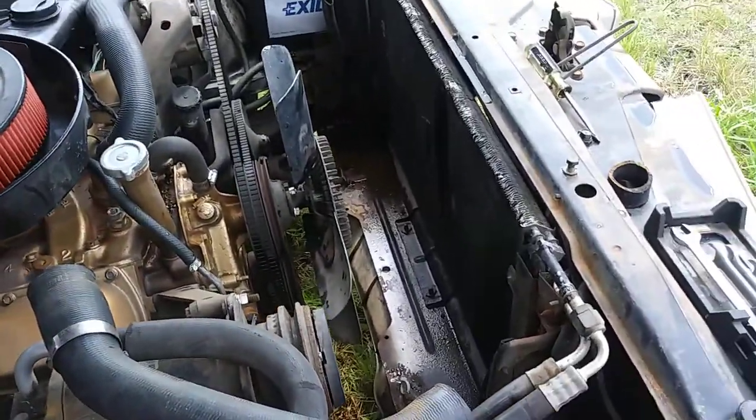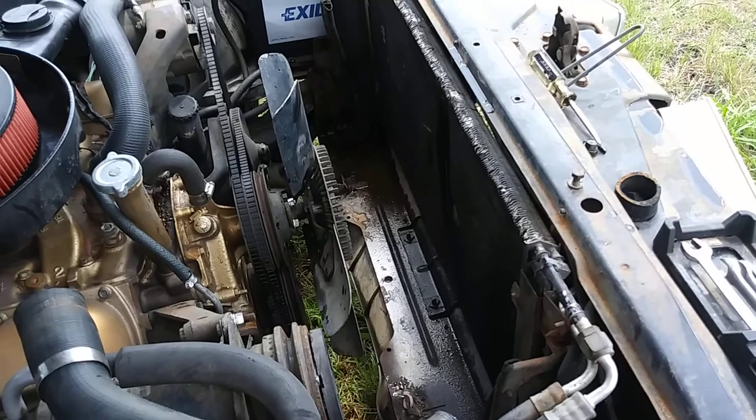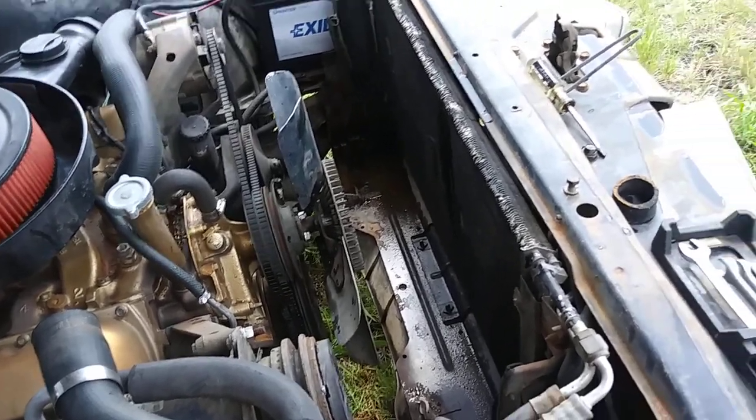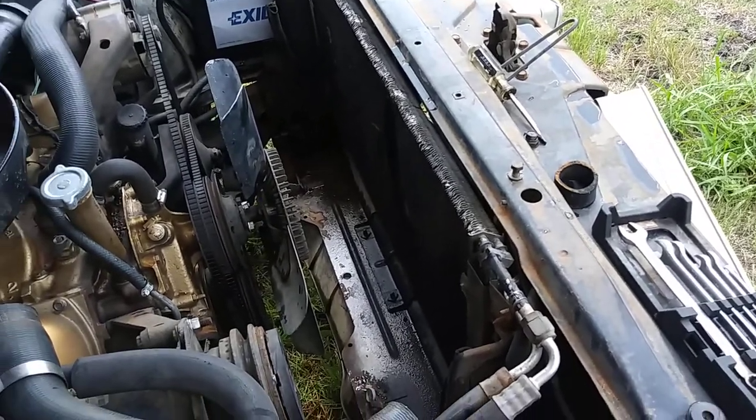I'm going to change the worn clutch fan to a six-blade fix flex fan, and I've got an old Cutlass one or two shrouds.